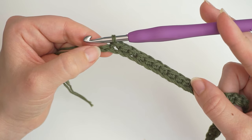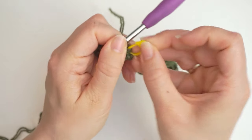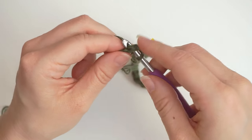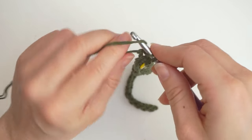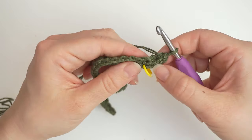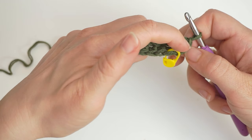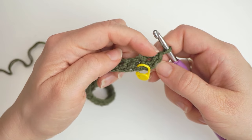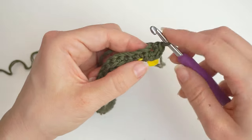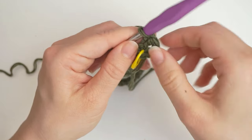In the final chain you will work 3 single crochet in the same chain. First I will place a stitch marker in the last single crochet I did. And then in the final chain I will do 3 single crochet in this same stitch - so 1, 2, 3 single crochet. Now we are working on the back side of the chain. We just did all these single crochet on this side, now we turned with the 3 single crochet. And then we will work in the back loops of the chains.